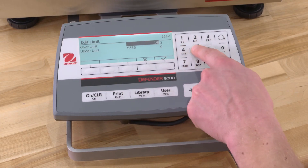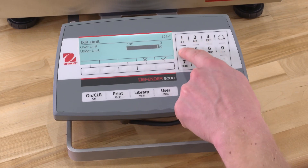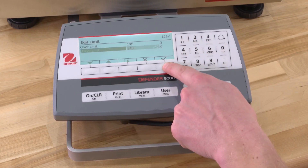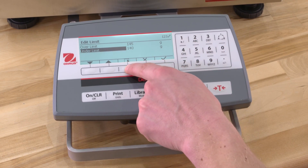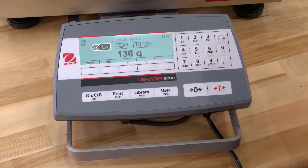To set the Over and Under weight limits, press the Edit Limit button to define the limit for weighing. Select Over or Under Limit and press the button corresponding to the Check icon to edit the value. To start Check Weighing, press the Exit button. Place objects on the platform. The Under, Accept, Over status is shown in the Progress bar area, while the actual weight of the item is shown on the main display line.